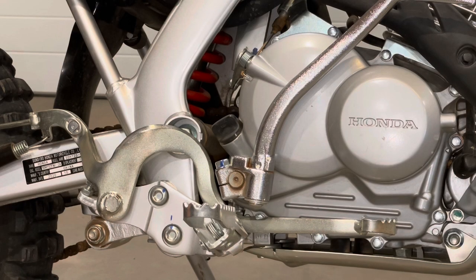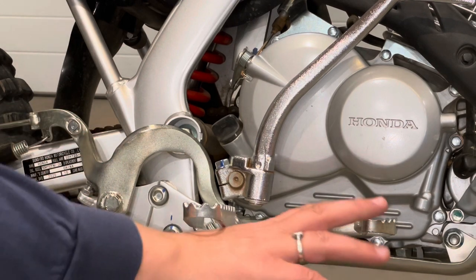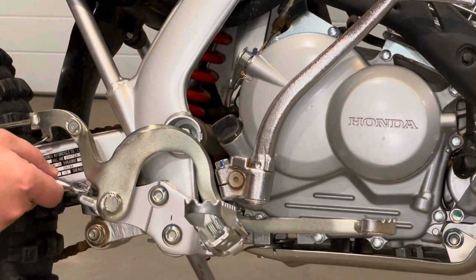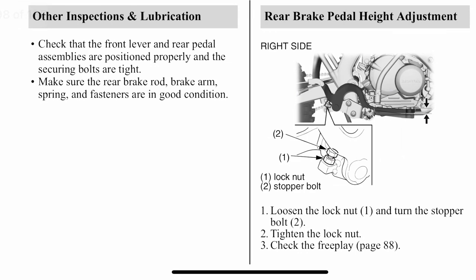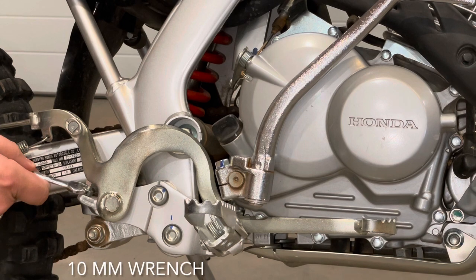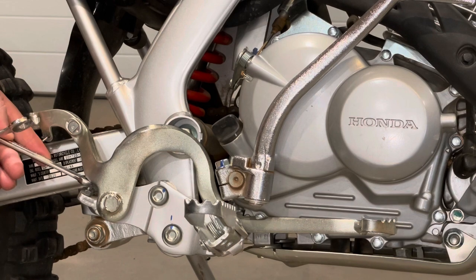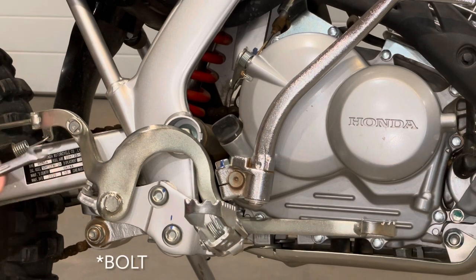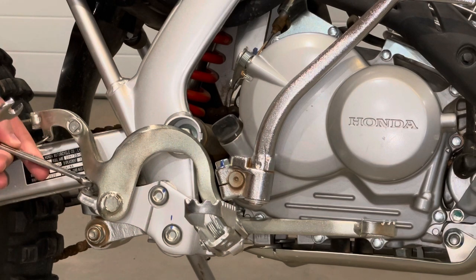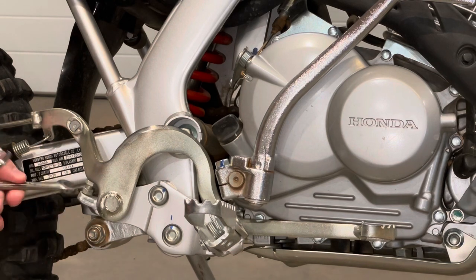The first step I'm going to take today to improve comfort while riding on this bike is I'm going to adjust the brake pedal downward just a hair, following the instructions in the owner's manual. We'll do that by loosening this bottom nut, and now I'm going to turn the top nut counterclockwise. As I do that, it will push the back up and the front down, and I'm not going to go very far but I would like to lower that just a bit for my own comfort while riding.